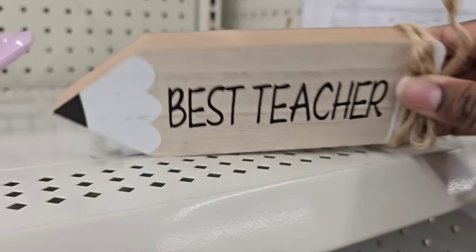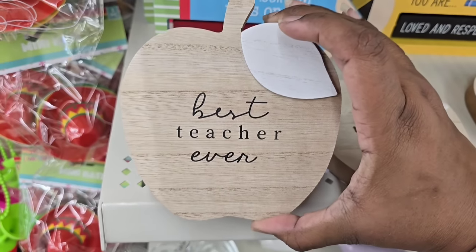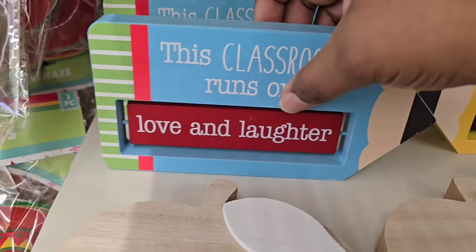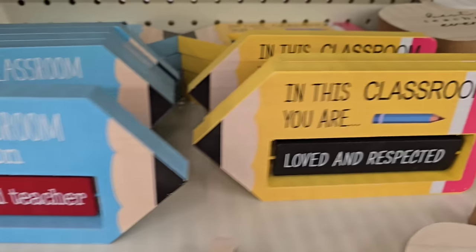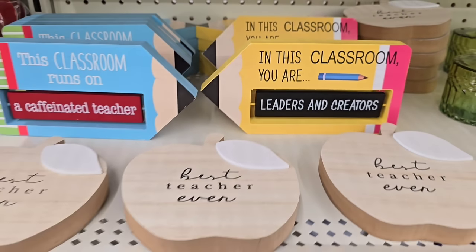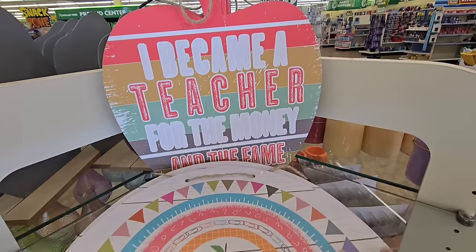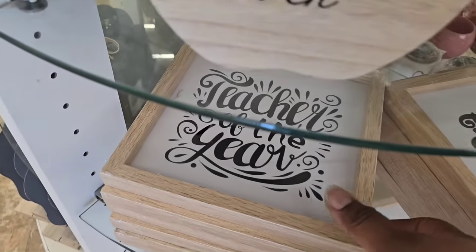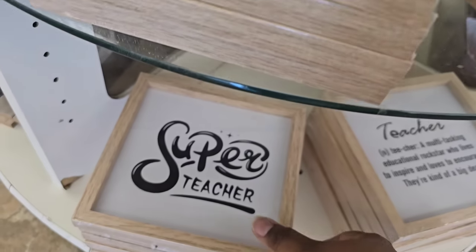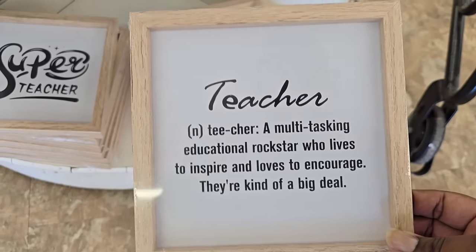End of the year is approaching and teacher items are coming out. They have a best teacher sign shaped like a pencil — really cute — and the same material in an apple shape that says 'Best Teacher Ever.' These flippable signs made of thick MDF have different flippable phrases and would be great in an end-of-year teacher gift basket. They also have signs like 'Hashtag Teacher Life' with a rainbow and apple, and 'I Became a Teacher for the Money and the Fame.' Framed teacher phrases are also popping up at stores, so be sure to check often.